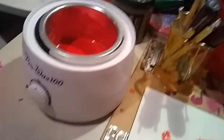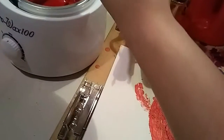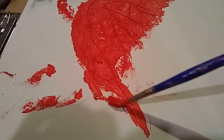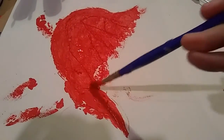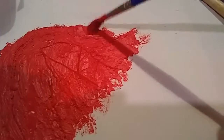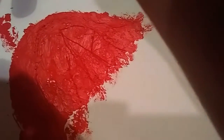Here is the designated encaustics brush — a cheap brush that probably comes in all of your starter packs. I just apply that on there — you can see more what I'm doing if I look over the phone.